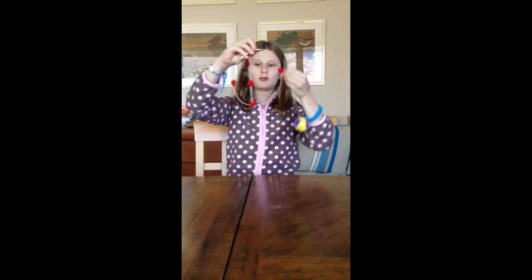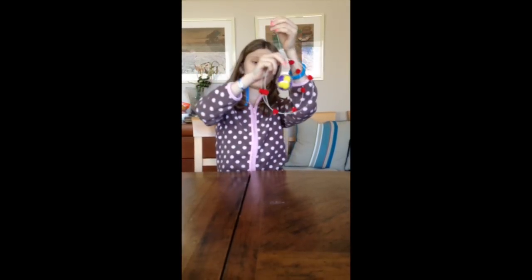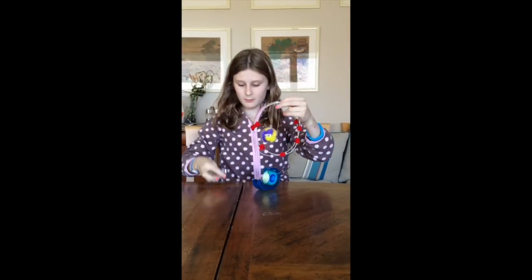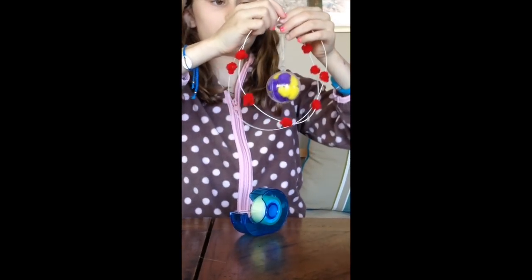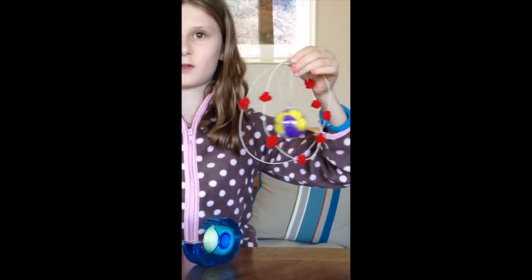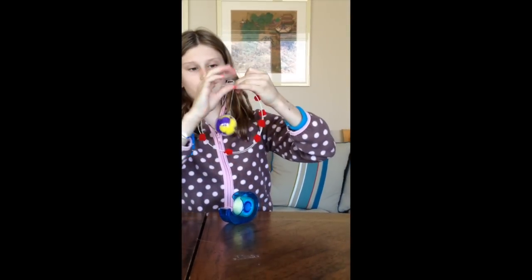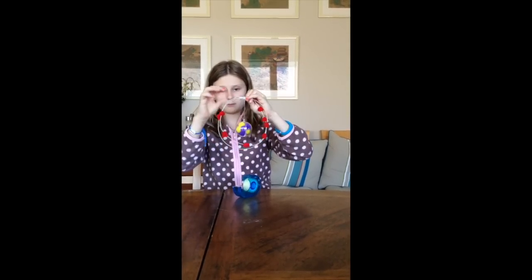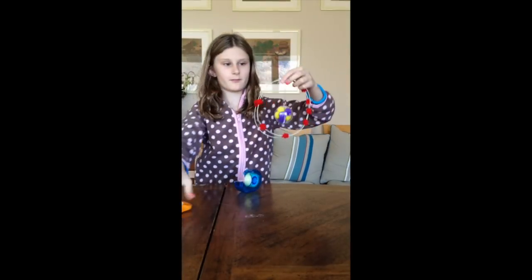Then you get your model and make sure that the pom poms are halfway in. And then I need to put this ball of pom poms in, with a little knot at the top so that it doesn't get too long. So now I'm going to get a piece of tape and tape it on so that it doesn't slip. These two remaining bits you can just cut, like this.